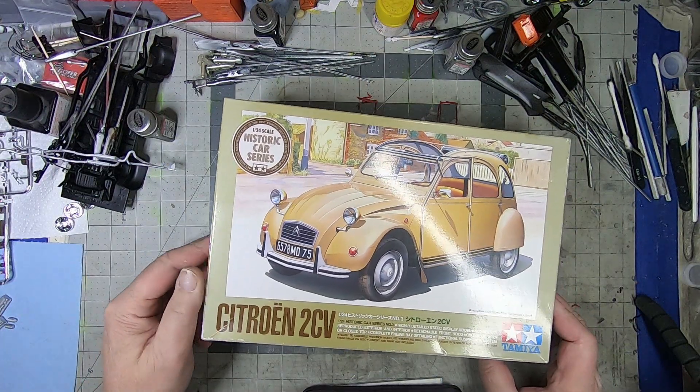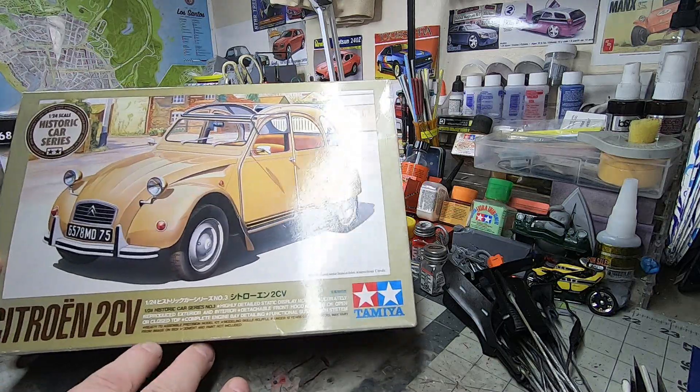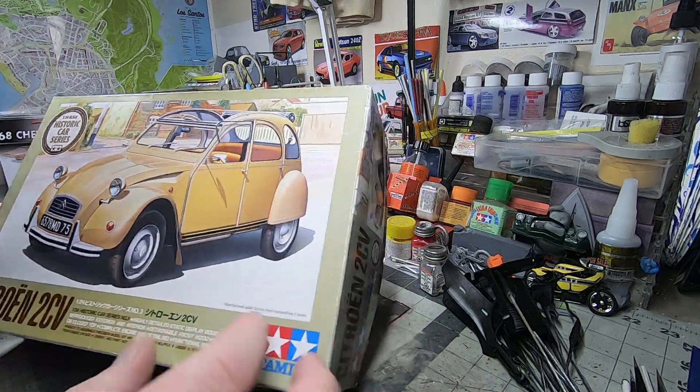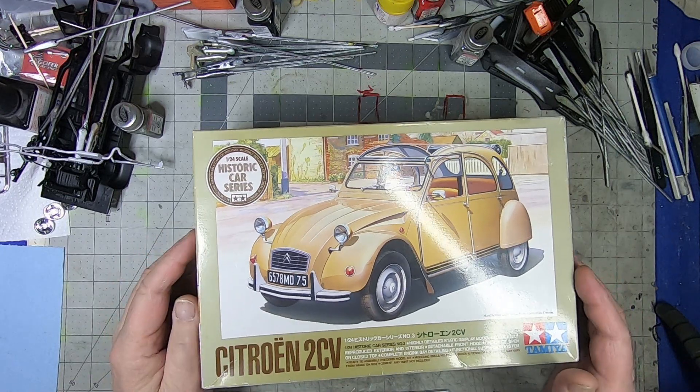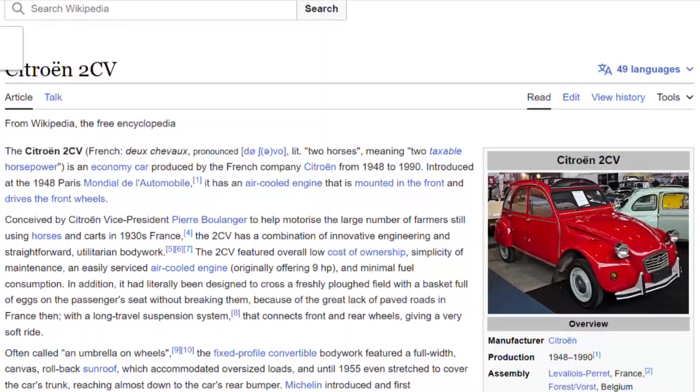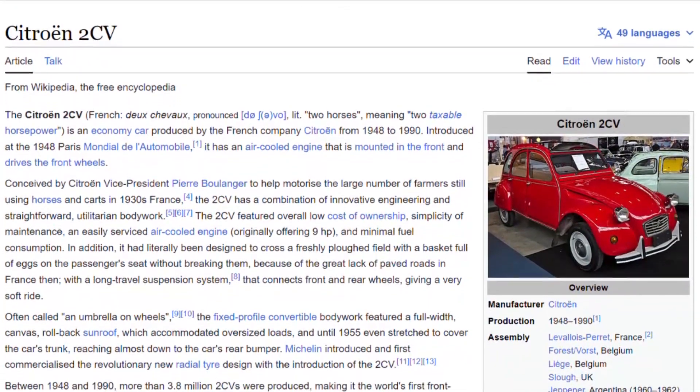What's up tubers, welcome back to the channel. Got another what's in the box video for you today. We're working with the Tamiya 1/24th scale Citroën 2CV — the deux chevaux, or two horses. It was made from 1948 to 1990.